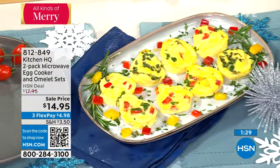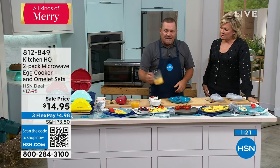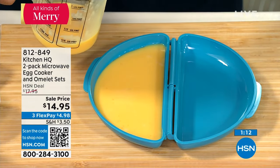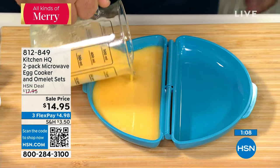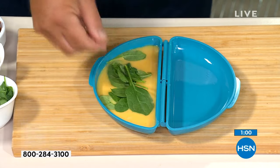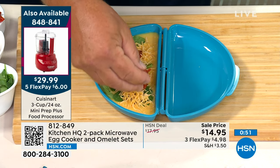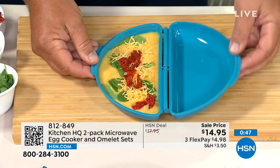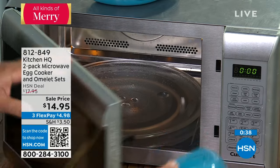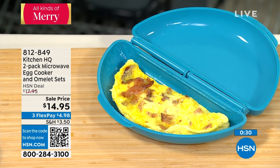There's also a separate tray insert for egg bites. You do the same thing, but the tray is a separate piece — you can either do an omelet in the omelet maker, or use the egg bite maker for beautiful egg bites. Kids love these, they're quick and easy, and in two minutes you can make up a ton of egg bites. They come out with no problem.